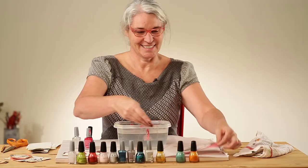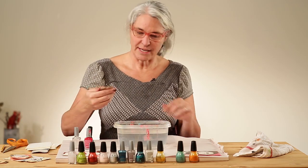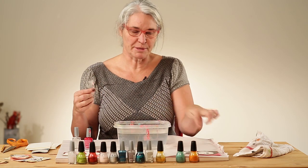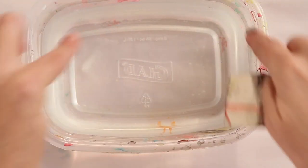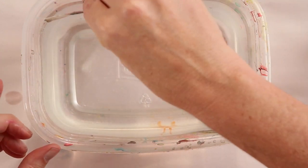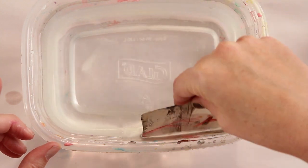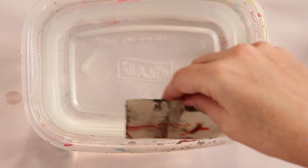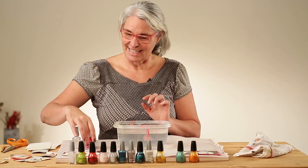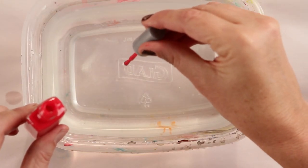Let's try it again. But before we do, even though we picked up most of the nail polish from the surface of the water, I like to use this little scrap piece of paper to just make sure that we pick up all the extra nail polish — otherwise it gets kind of gunky. This time we'll try it with some marbling with the sharp object.